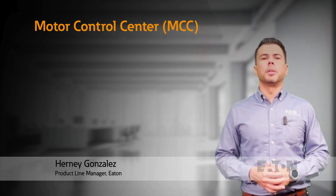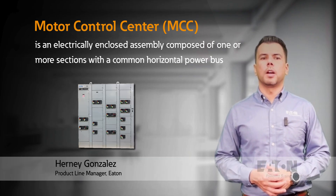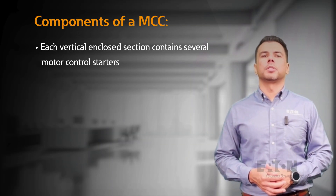The Motor Control Center or MCC is an electrically enclosed assembly composed of one or more sections with a common horizontal power bus. Each vertically enclosed section contains several motor control starters.